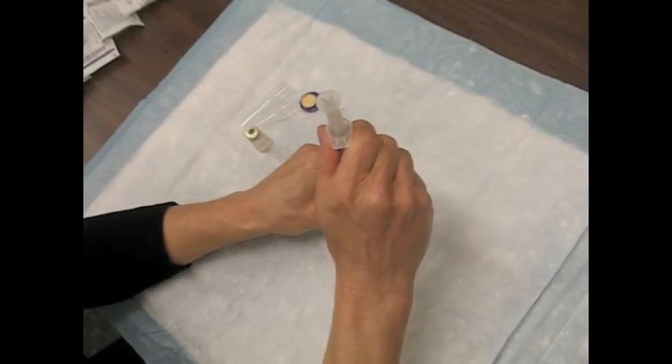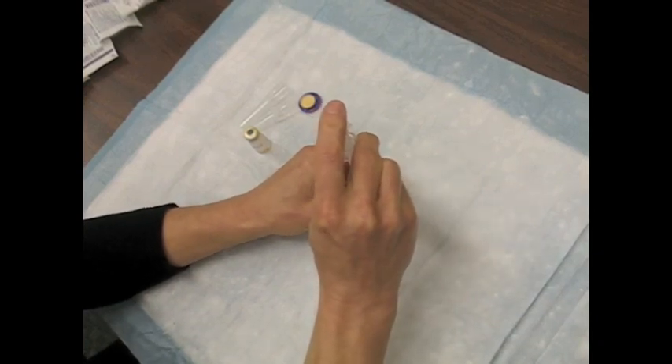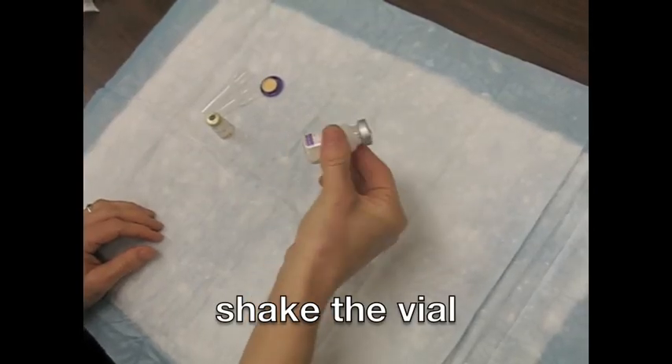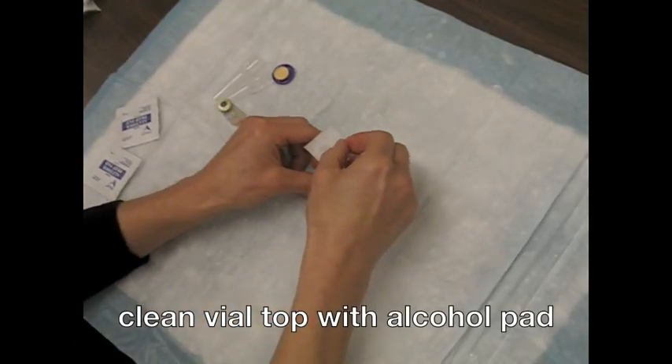For the second step of reconstitution, the adjuvant is injected into the vial containing the antigen suspension. The mixture should be well shaken. The mixed vaccine is a whitish emulsion. If any other variation is observed, discard the vaccine.